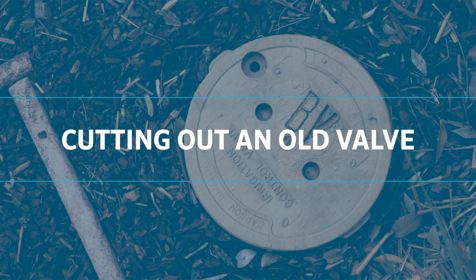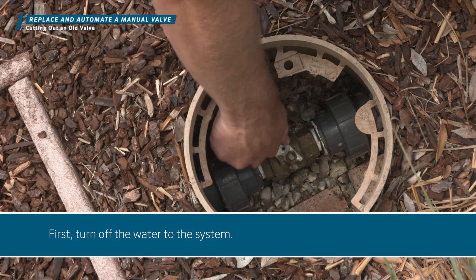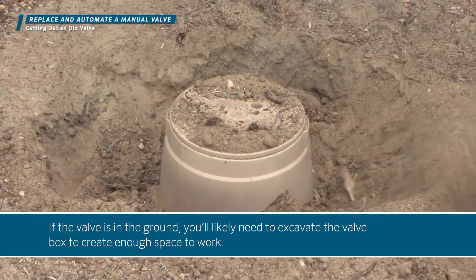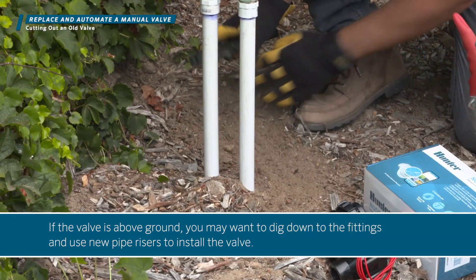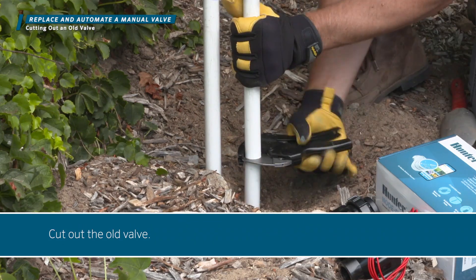Cutting out an old valve. First, turn off the water to the system. If the valve is in the ground, you'll likely need to excavate the valve box to create enough space to work. If the valve is above ground, you may want to dig down to the fittings and use new pipe risers to install the valve. Cut out the old valve.